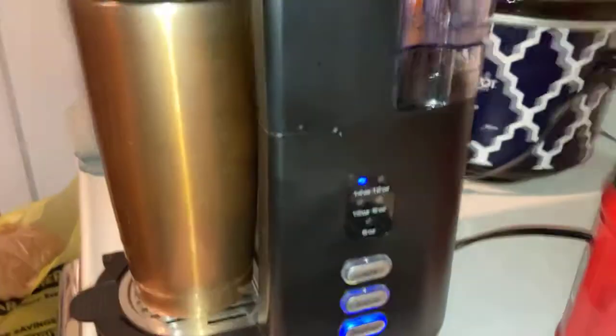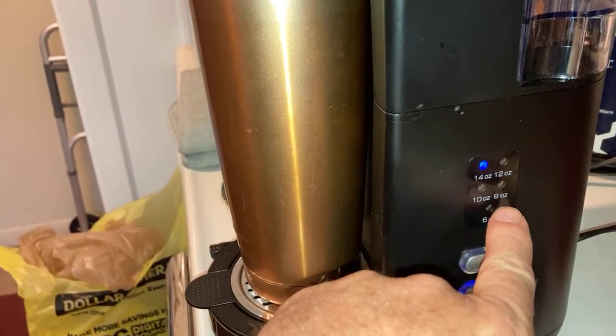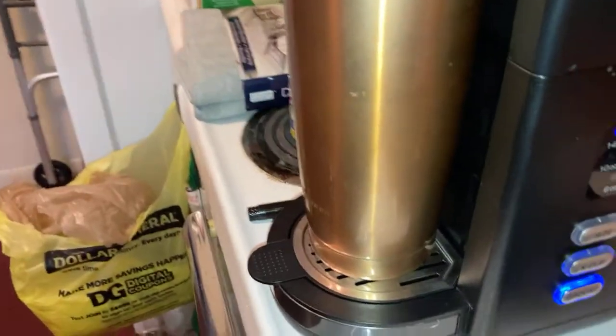She's brewing! It goes six ounces, eight ounces, ten ounces, twelve ounces, and fourteen ounces. We've selected the 14-ounce. Hey Roger!